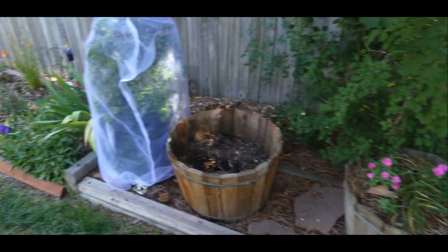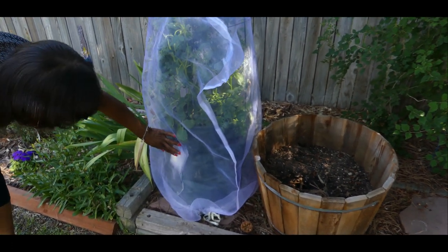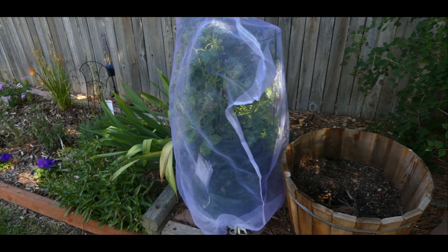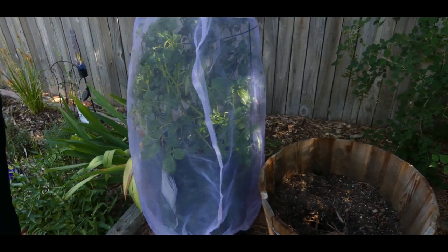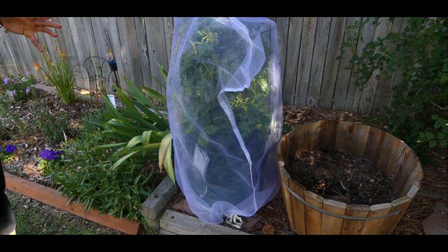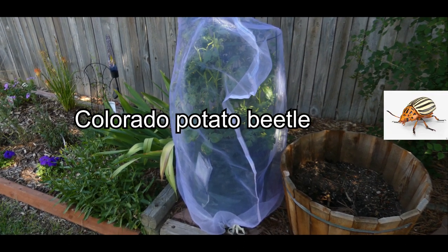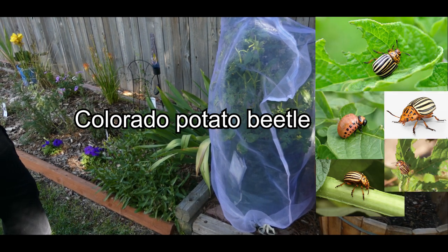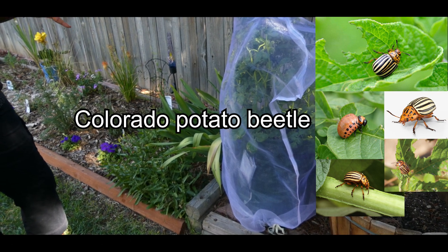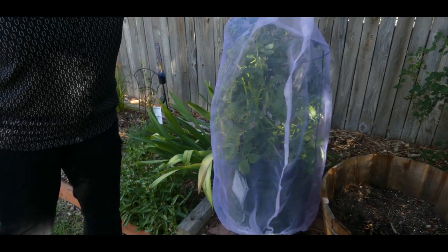This bed also has a potato plant — I think it may be a Norfolk potato — and it's growing in a potato bag. The reason I have this green mesh covering over the potato plant is that Colorado has an insect called the Colorado potato beetle, which is notorious for decimating a potato plant. Because that's a challenge here in Colorado, I covered it with mesh to avoid attracting the beetle and losing my potato plants.